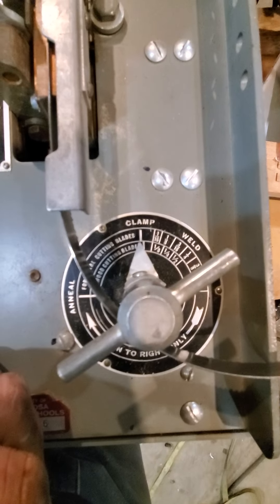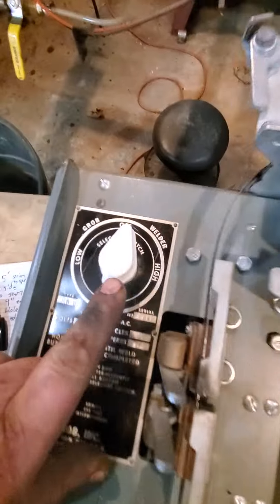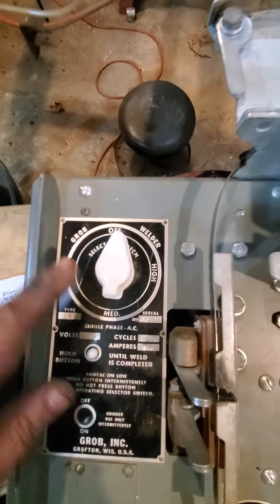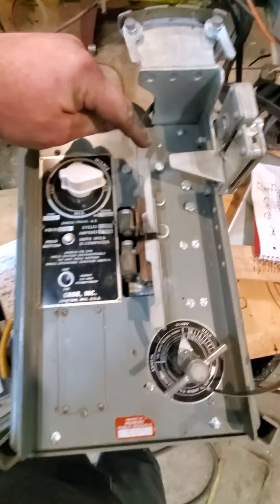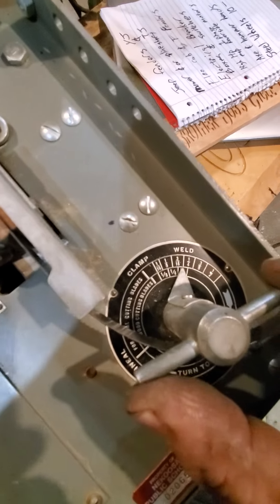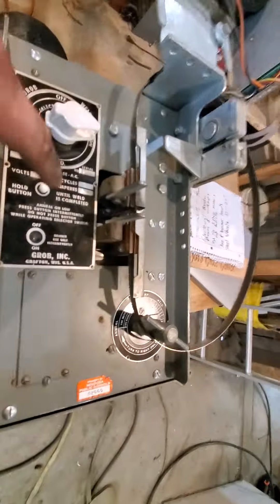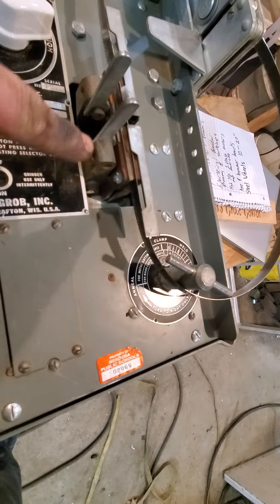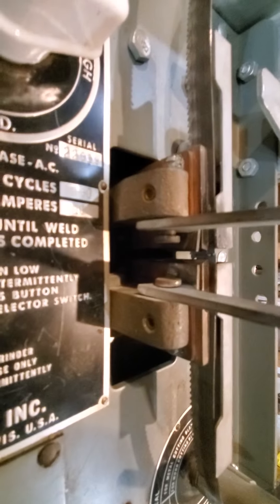I'm gonna have to look up how to use it properly, but looks like set to clamp — clamp it in. Well, obviously cut it off straight first and then clamp it in, which is so freaking easy. And then this is high, medium, low — low is for kneeling if I'm reading that right. This is a metal blade and you turn it to weld. I think this is a three-eighths blade, metal blade. Then this one, when you push this, self-feeds as long as you're pushing the button. You push the button until it's welded.